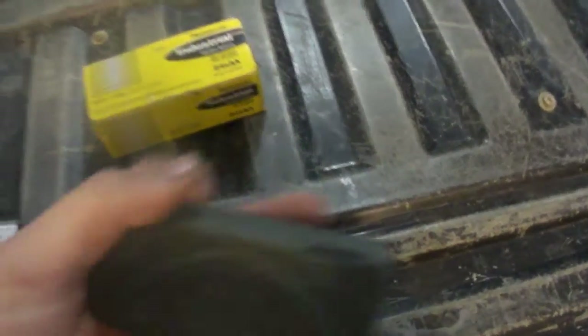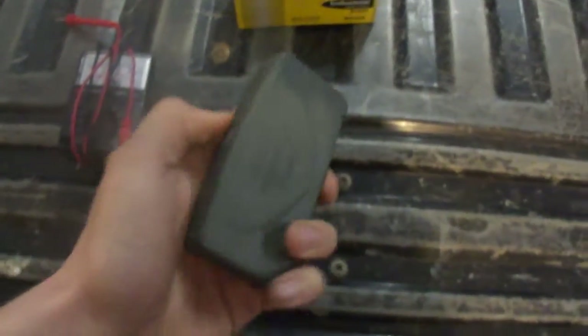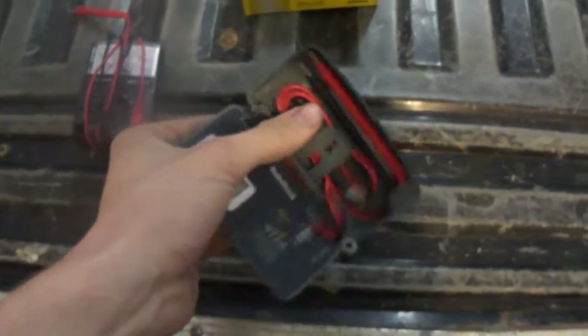This is going to be a short quick review of the ReadyShack Digital Multimeter — the pocket version. It retails for about $30, which is what I paid for mine.